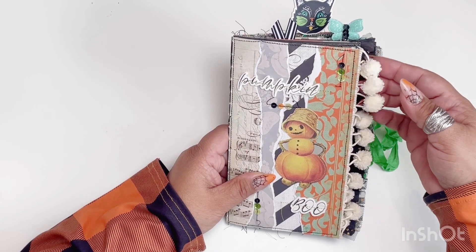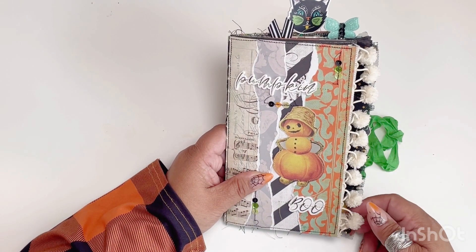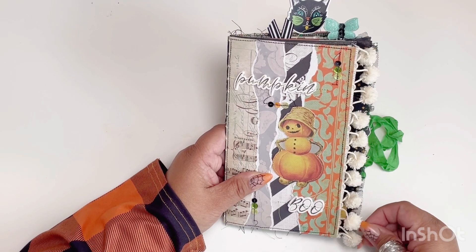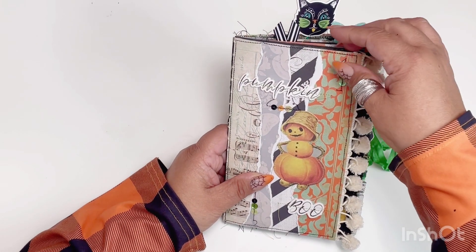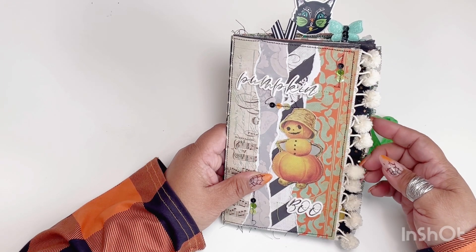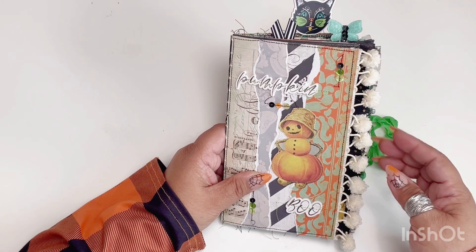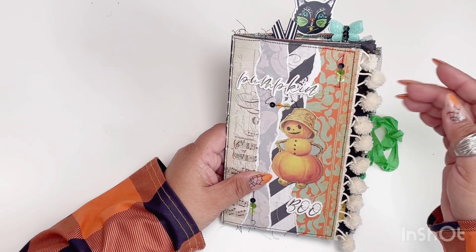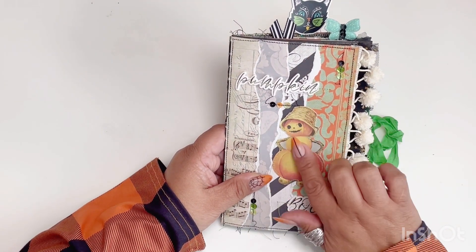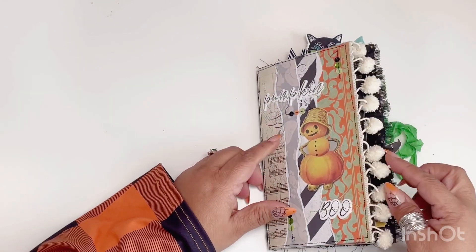And then of course I added the pom-pom trim that I just love from Hobby Lobby. My sister's watching, she's going to get mad, but I love it. I want it in different colors — does anybody know if it comes in different colors? Let me know. But this little guy is my favorite. He's so cute.